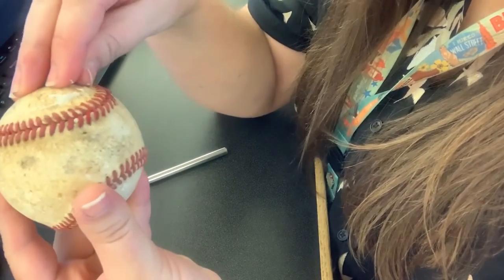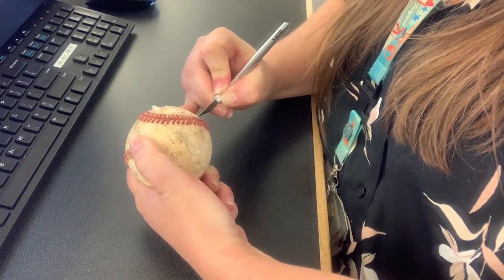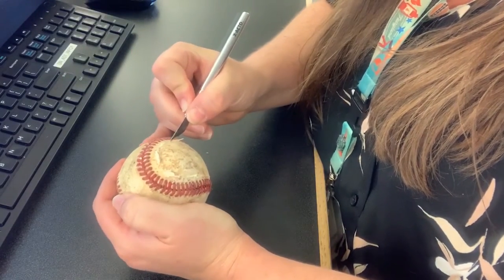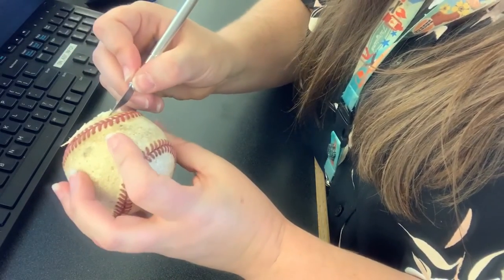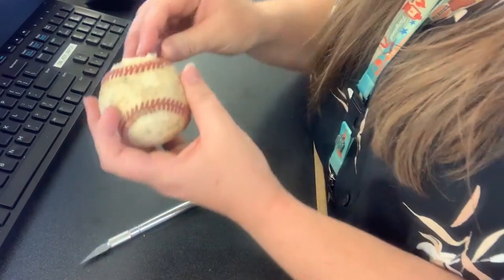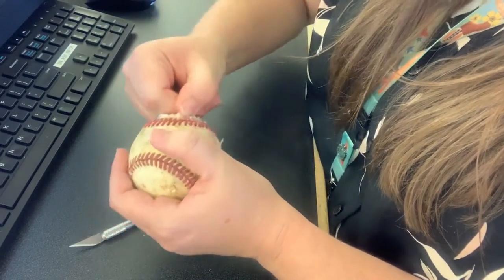You can see it's starting to lift right here. I'll have to go around and cut again, but then it'll start to lift even more. Sometimes if you can get it to lift on one side you can just peel it up. Just make sure you're staying nice and steady with the exacto knife.